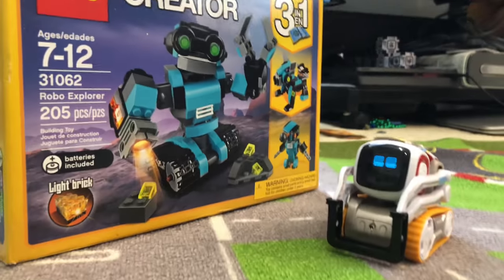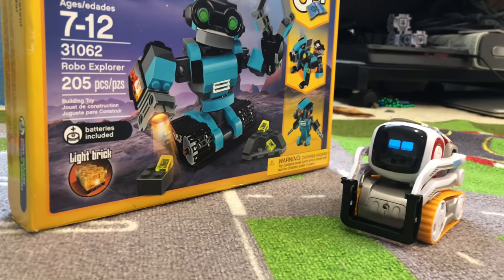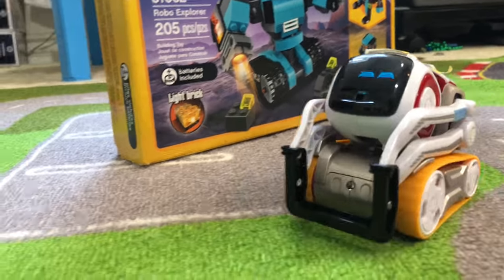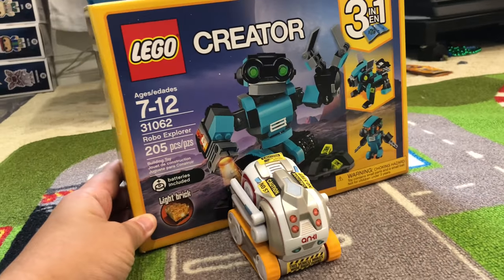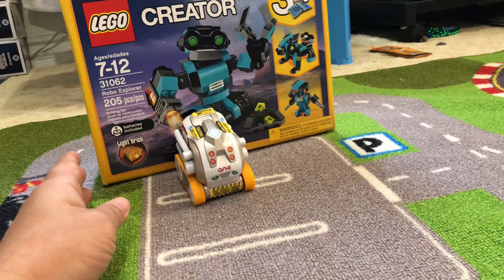Hi, Cosmo! Hi, Cosmo! How are you doing? Hey, guys! Hey, guess what? Welcome to Family Toy Review. We have something new today. We have the Lego Creator Robo Explorer.